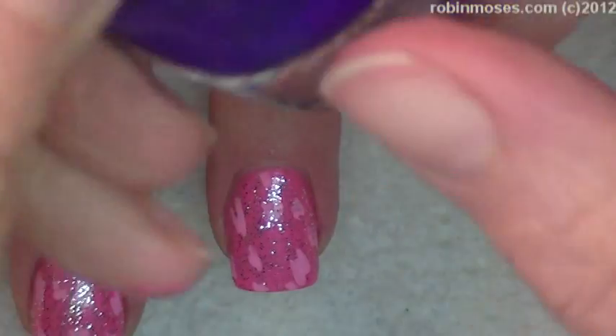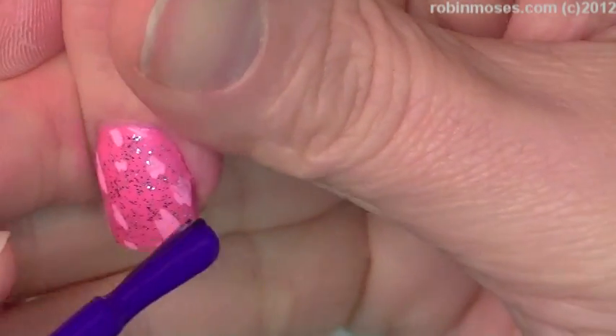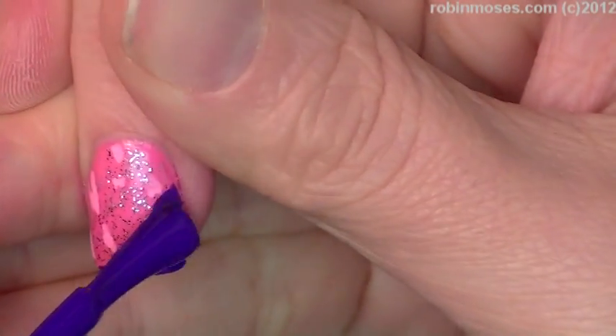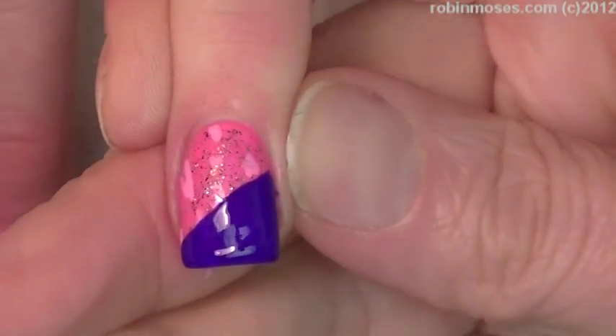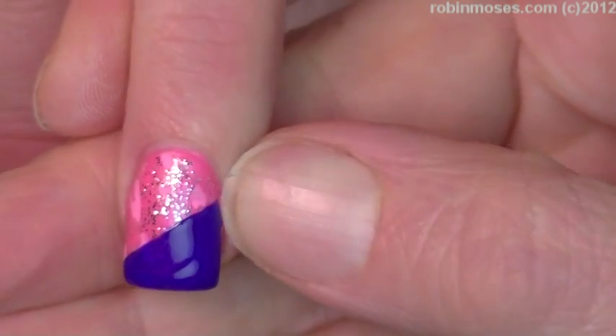Now I'm going in with Miss Emotional by Sinful Colors, which is a really gorgeous dark purple, and I'm just going to do a diagonal French on the ring fingers as an accent nail. I'll put just a really good coat of that on one nail — that's just going to be an accent.